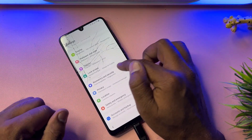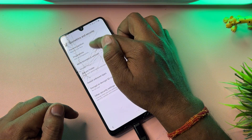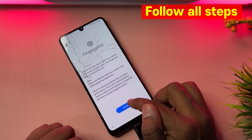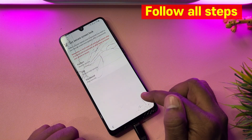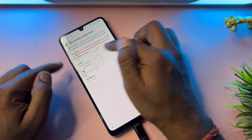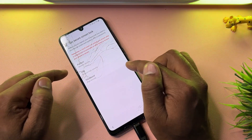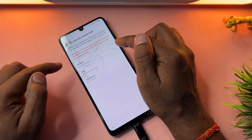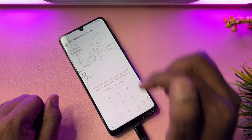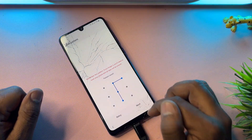Go down to the Biometrics and Security option and open it. Tap on Fingerprints, then tap Continue seven times — one through seven. The phone will ask you to choose a new PIN, pattern, or password lock. Select pattern lock and draw your preferred pattern.